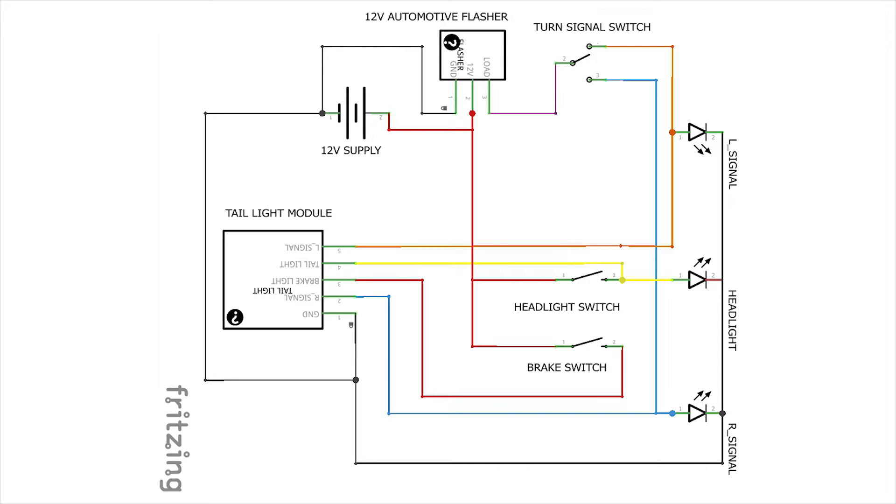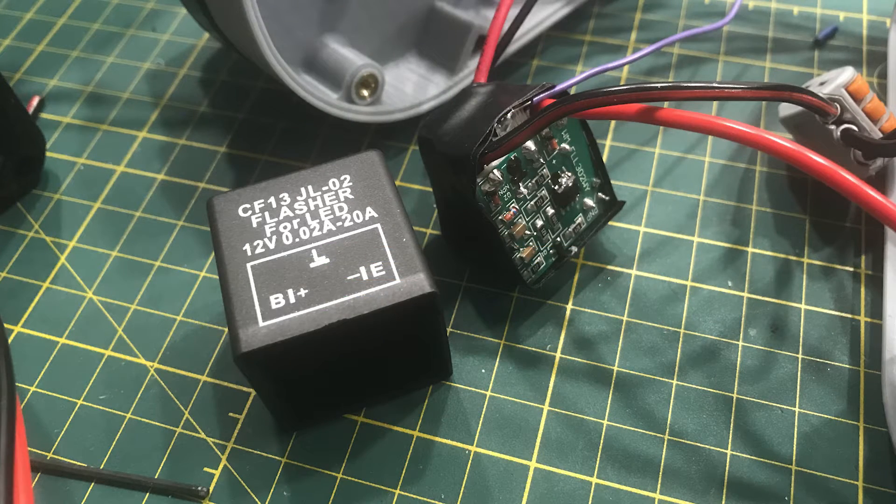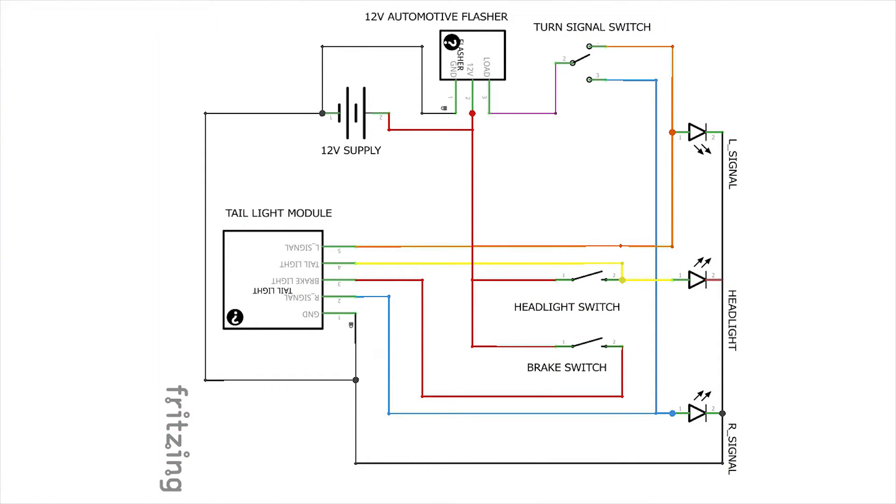At the very top of the diagram you'll see a 12-volt automotive flasher. This is the key to getting the flashing function working for both the front and rear turn signals — it's just a three-prong automotive flasher you can get at your local auto parts store. The key is not to get a thermal flasher — you have to get a digital flasher. Thermal flashers likely won't flash with LEDs because they don't draw enough current to activate the bimetallic strip that controls the flashing.